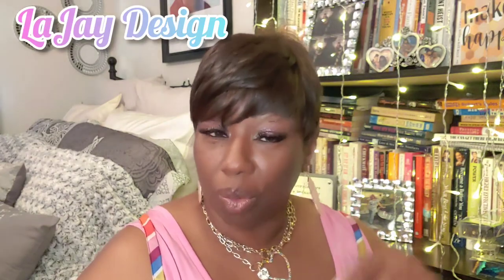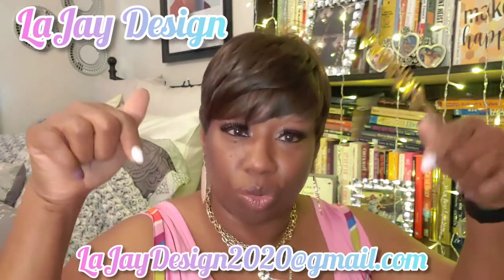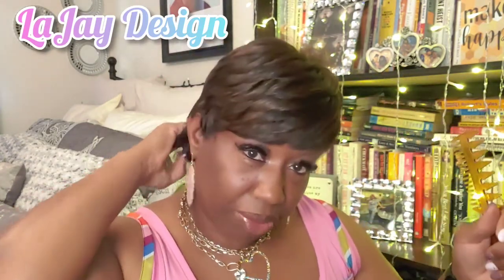If you email me at Leger Design 2020 — the email is down in my description — guess what, I'll give you this unit for free, because like I said, I can't wear all of these wigs but I do like reviewing them.